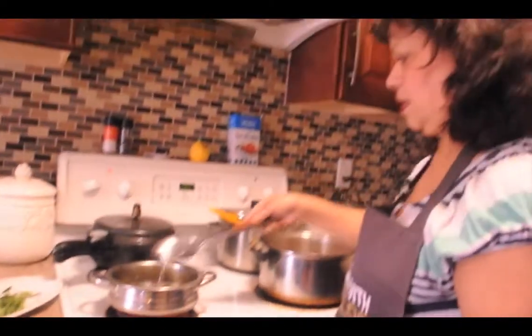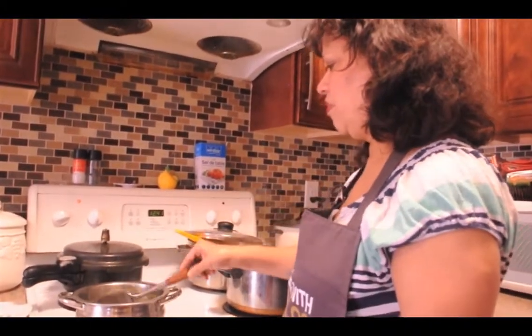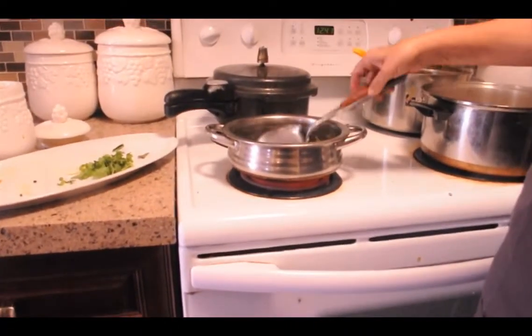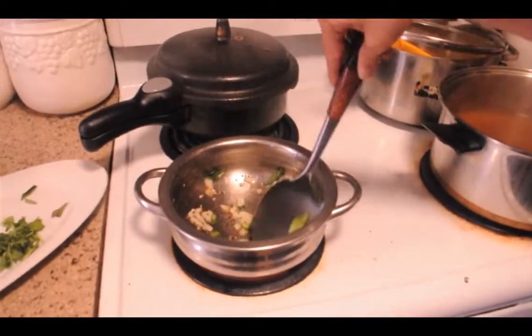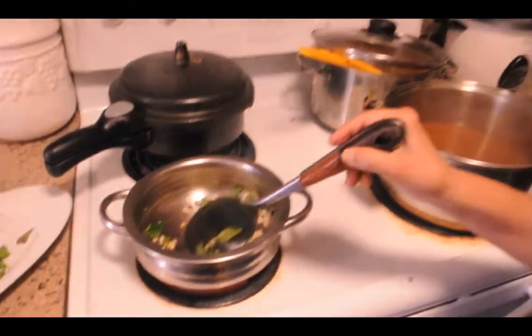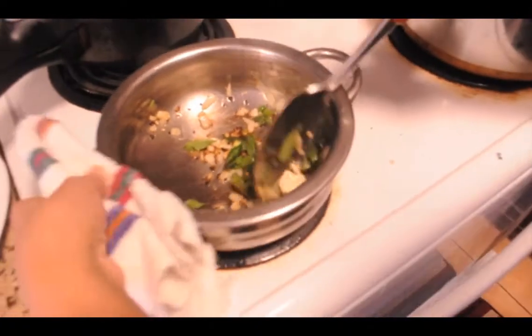Mom, why do we put this at the end? Because extra flavor — a last hit of flavor. It's very popular, it's called Tarka. It's used in Punjabi cooking as well. We also call it chowka. You want to just fry it — you don't want to burn it, otherwise your food will taste burnt.